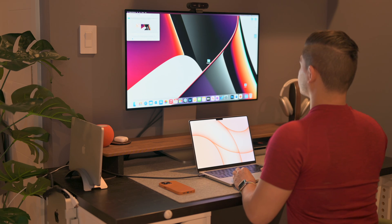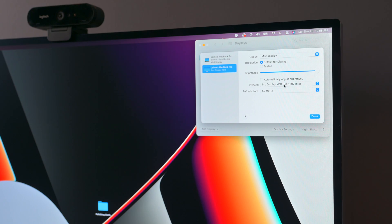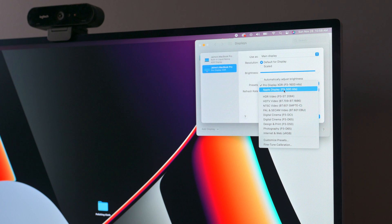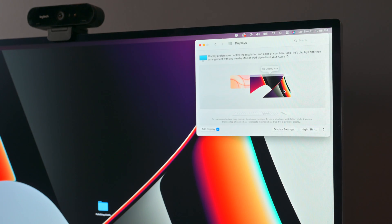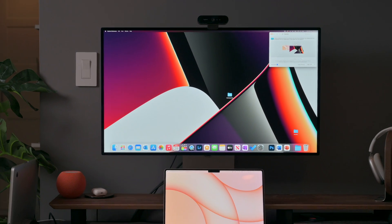I find myself removing the Liquid Retina XDR display settings especially in the evening because it gets really bright. I just dumb it down to 500 nits of brightness — I prefer that over sliding the dimmer bar and making the whole screen darker. I just prefer to reduce the internal brightness from the display, especially when viewing personal content.